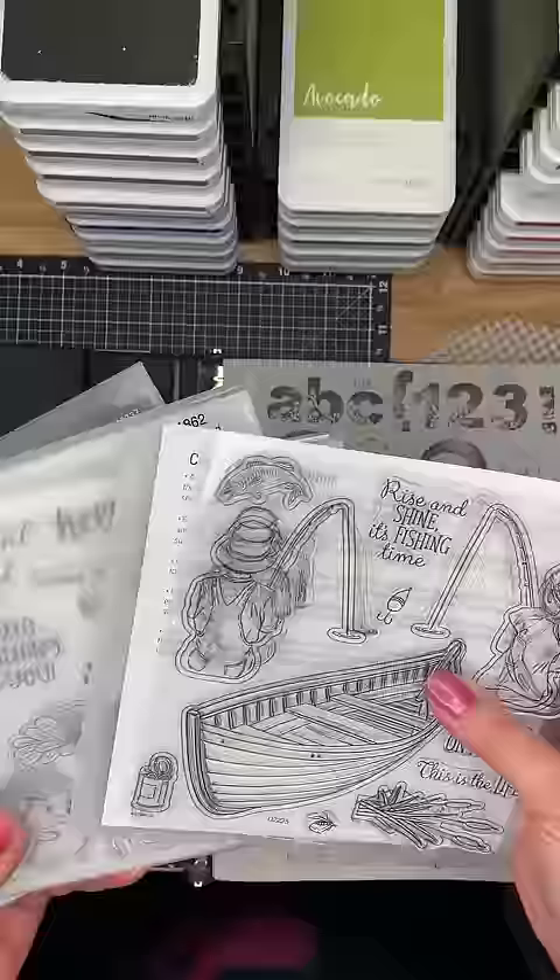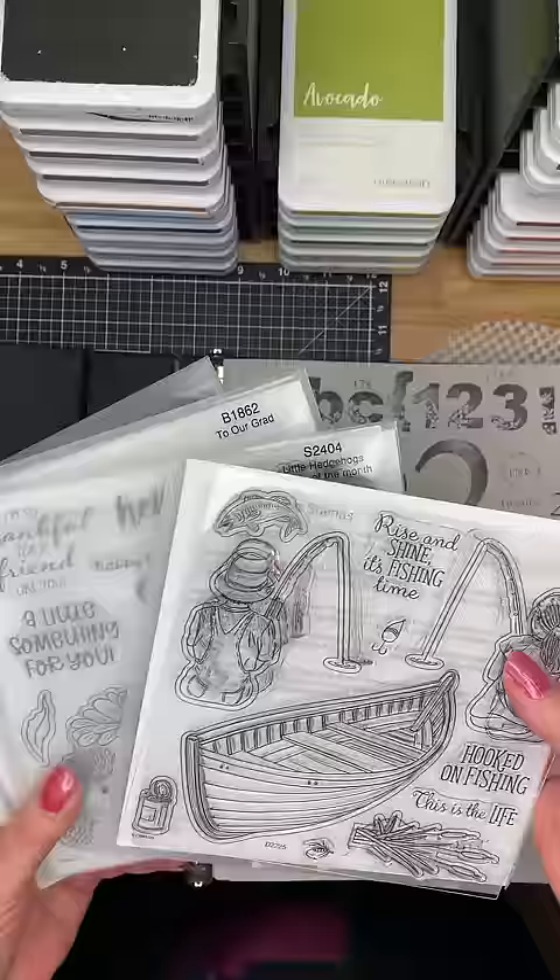When I get my stamps, I always make sure I stamp them before I actually file them anywhere, just so I've used them, I know what I have, and it gives me ideas of different things I can use.